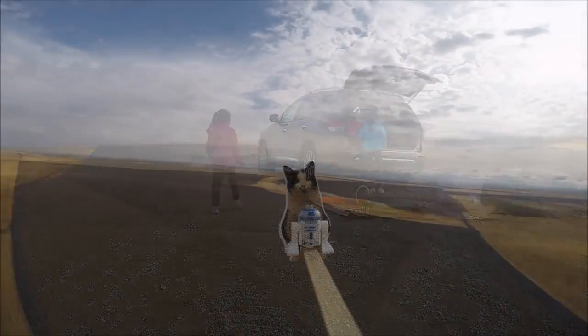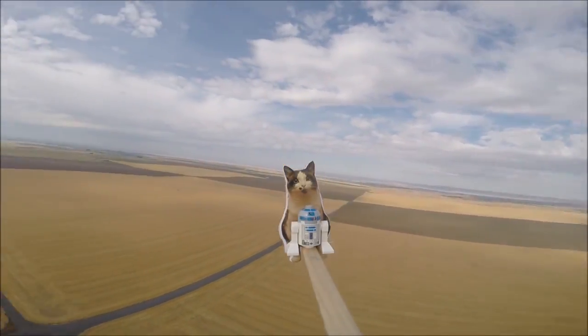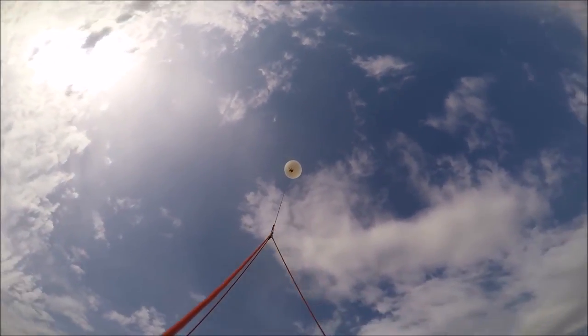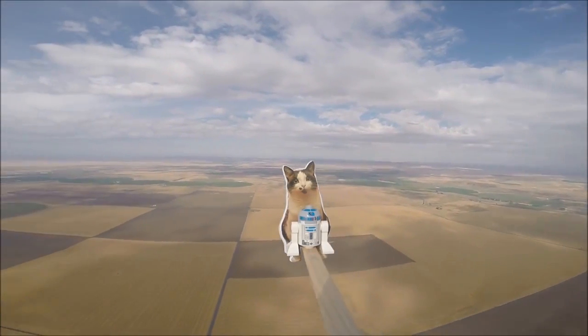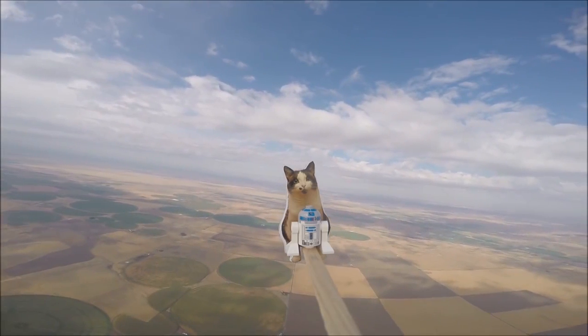I like dancing, okay? We call it the Loki Lego Launcher because Loki is our cat. And we were going to send Lego Hagrid into space, but decided to go with Lego R2-D2 instead.